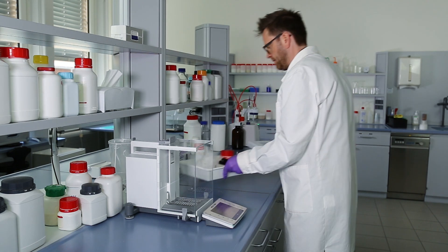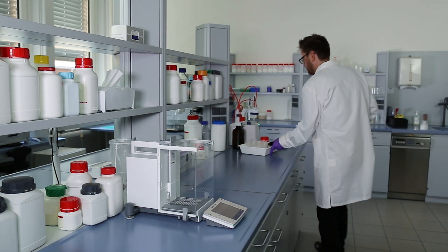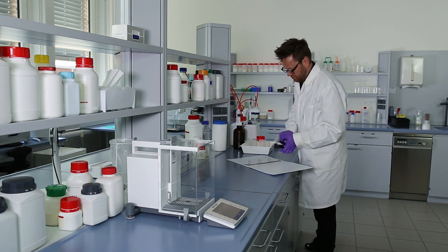Once the five titration beakers are ready, the technician moves to the titrator for the next batching process.